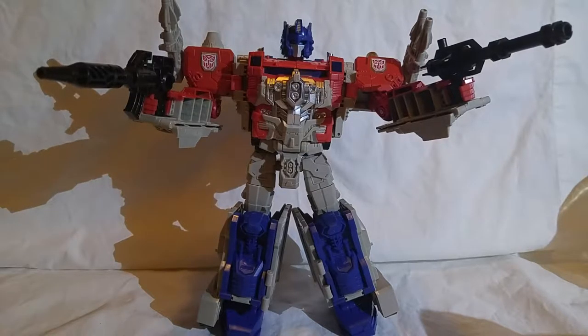Hello, this is Joe from Joe's Transformer Toy Reviews. What I have here in front of us is a 2016 Titan Saturn, leader size class, Power Master Optimus Prime.